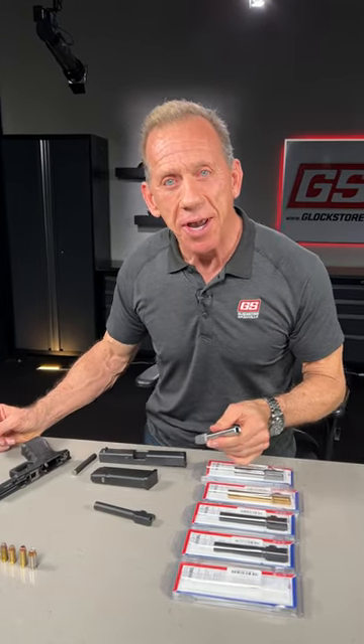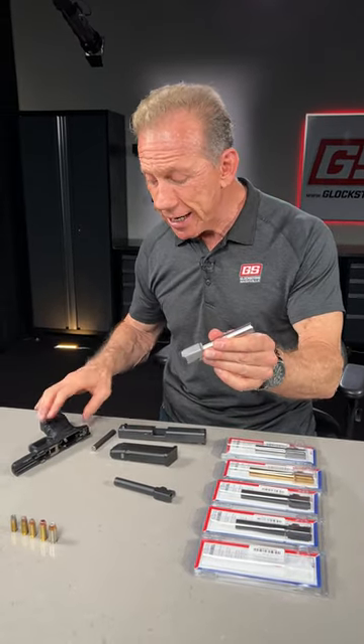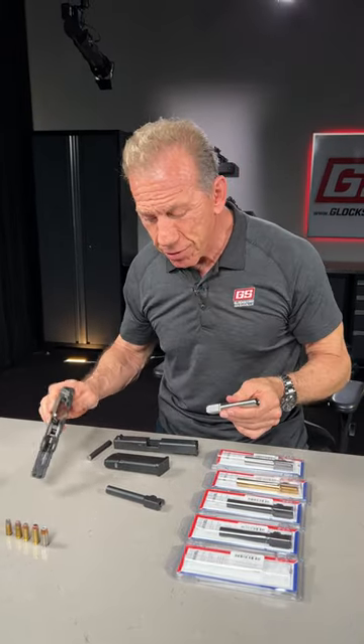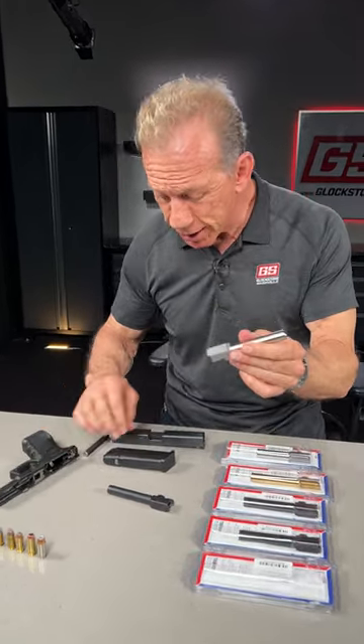Most of you know the Glock is the most popular handgun in the world, and there's a lot of reasons for that. One of them is that you can use a conversion barrel to shoot different calibers in your Glock. If this is a Glock 22 40 caliber, you can shoot 9mm using a conversion barrel, and it's pretty darn simple.